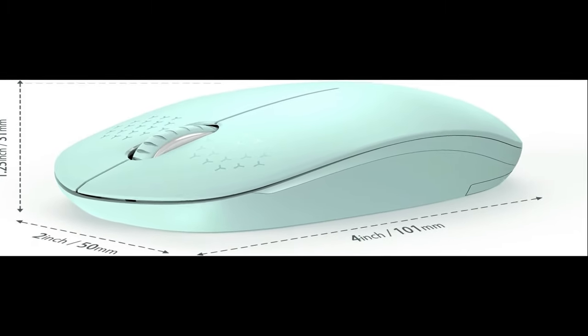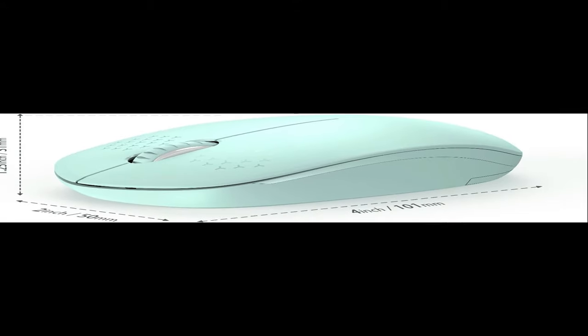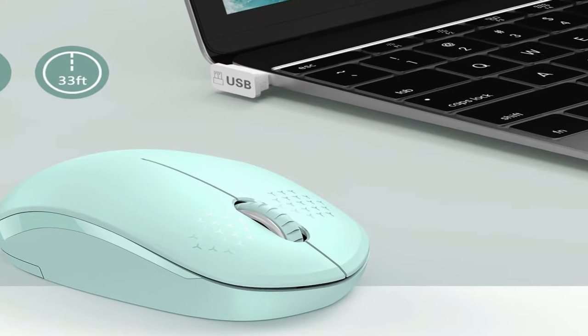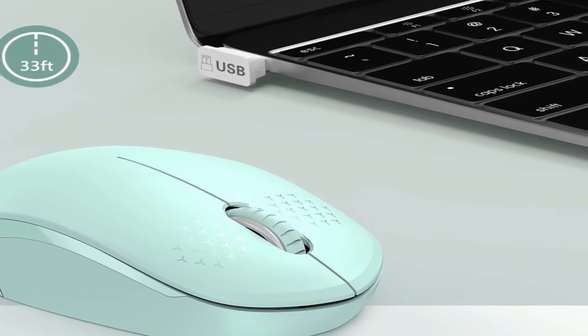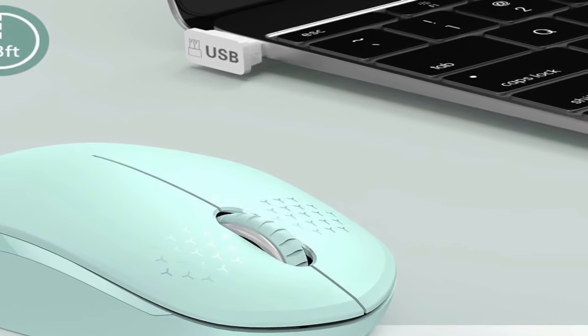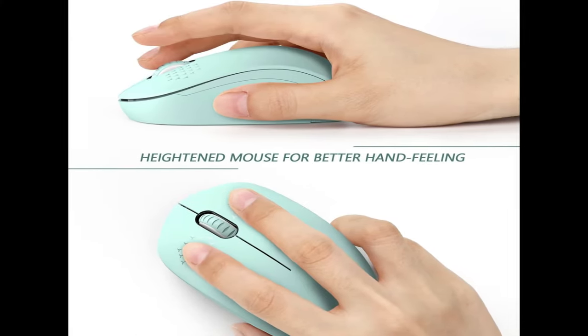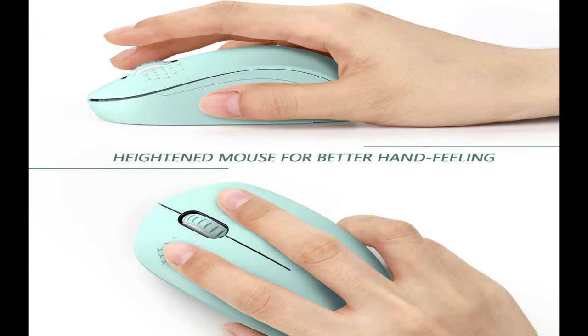Ultra Quiet Click — we know your demands for a quiet mouse, so we have reduced the clicking and scrolling noise by up to 90% while you enjoy the same click feel. Perfect for working at home, library, students' dormitory, office, or even traveling. Thanks to the great ergonomic design, this mouse fits comfortably in your hand and helps prevent any possible wrist pain.